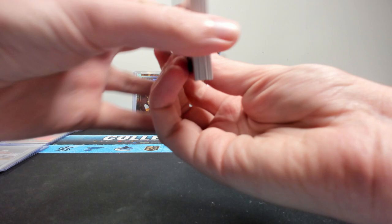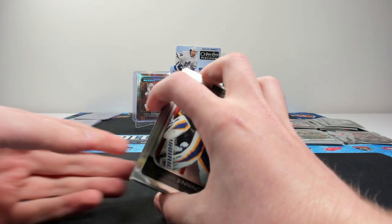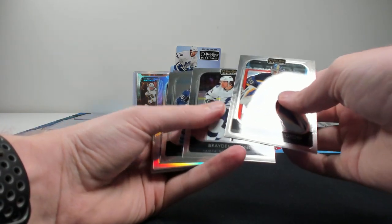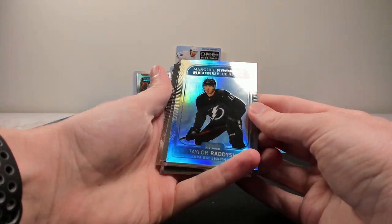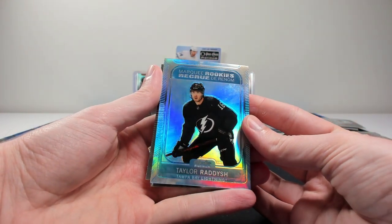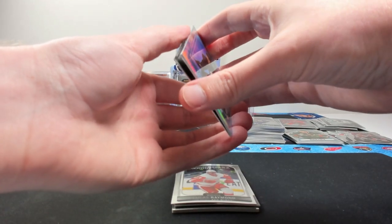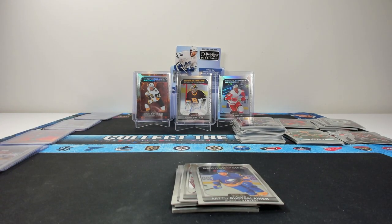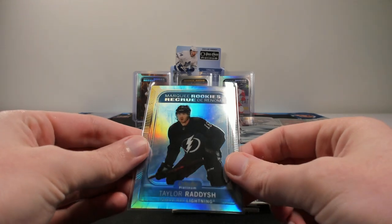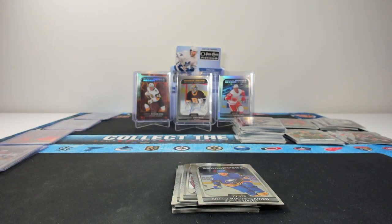We shouldn't have a numbered card here but we do — let's go. Arctic Freeze of Taylor Radish, numbered to 99. I hoped they brought Pond Hockey back because they love the Pond Hockey parallels. Yep, Arctic Freeze number 299 of Taylor Radish. Not the best player to get from the rookie crop, but not the worst. You kind of got the ice in the background — that blue with the black Tampa Bay jersey is actually pretty cool looking.